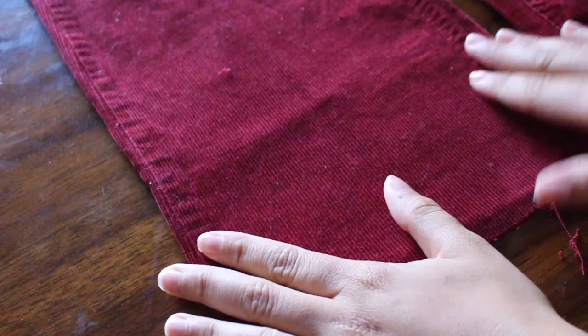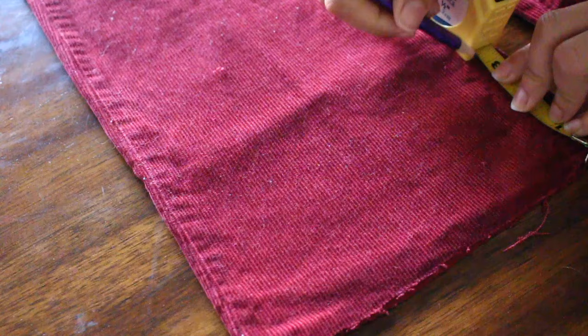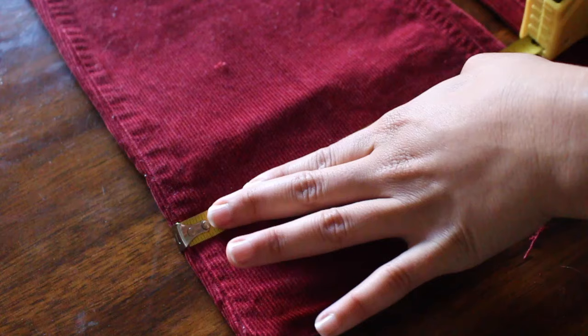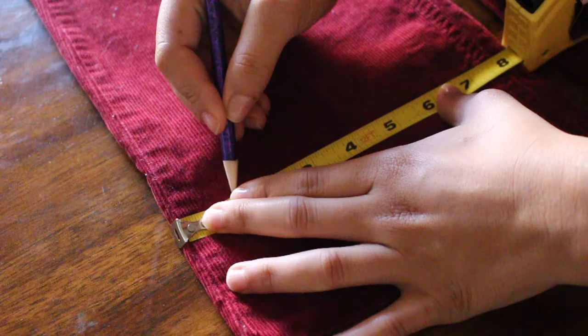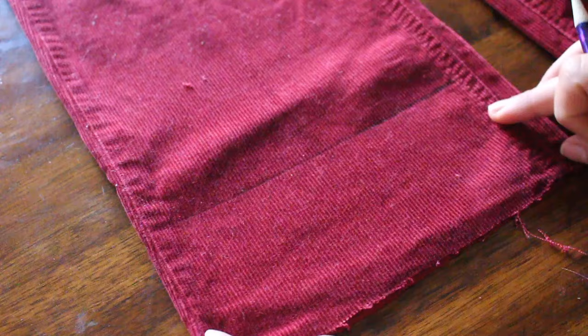This is the part where the measuring tape comes in. You are going to want to go three inches up — this is how long the fringe is going to be. I'm going to make a straight line across. It'll be way better if you have a white pencil, something bright so you can see it.